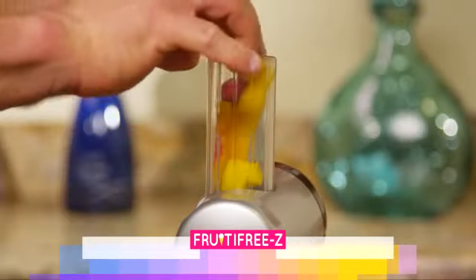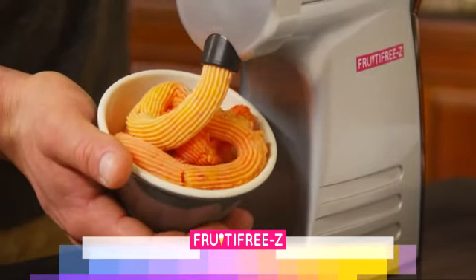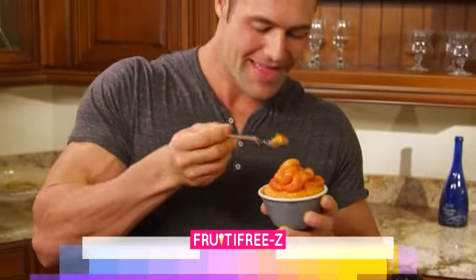The RDA for fruits and vegetables is usually about three to five servings of each per day, and that can be very difficult to achieve. But with the Fruity Freeze, it makes it very, very simple. You put the frozen fruit into the Fruity Freeze, it comes out, it looks like ice cream, it tastes even better than ice cream. You don't have the guilt that comes with eating ice cream — there's no bad sugar in it for you. You've hit your recommended daily allowance for fruits and vegetables for the day, and fiber.